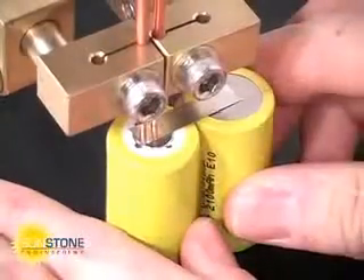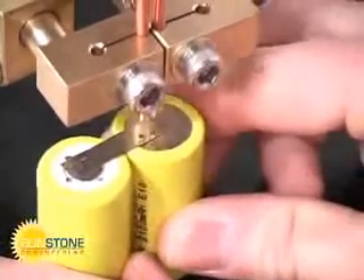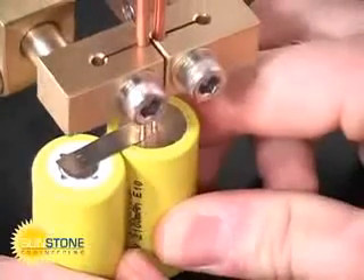Sunstone dual pulse resistance welders are versatile and affordable. Capacitive welders feature fast energy release for welding highly conductive materials.